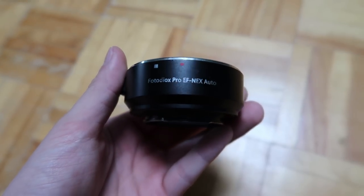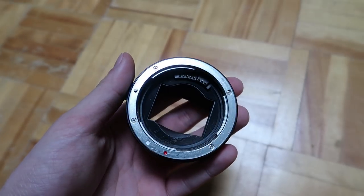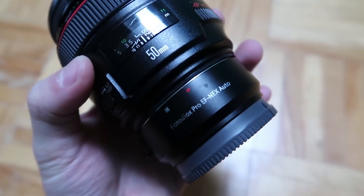Right now I'm only using Canon lenses and I use the Fotodiox Pro adapter, as you can see here. I use it primarily with Canon lenses, though there are some lenses that don't work, such as the Canon 50mm f/1.4 and the Canon 85mm f/1.4 — I've tried both and there's no autofocus whatsoever.